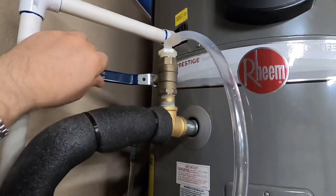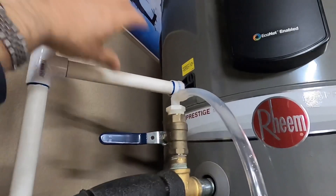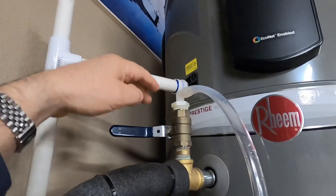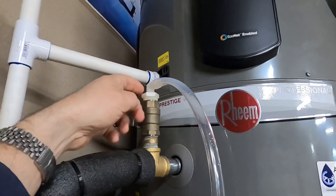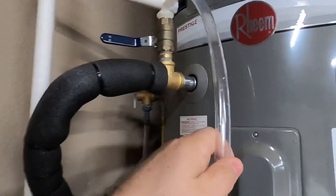Originally, my design was pointing up like this because I intended to put a funnel at the top and just pour the peroxide in and have it go through, which would work great. But I didn't want bugs getting in there or dust and dirt collecting in there and getting into the water supply, so I went with this little plastic valve instead and just moved it over to the inlet line. It's been working great — really no problems.